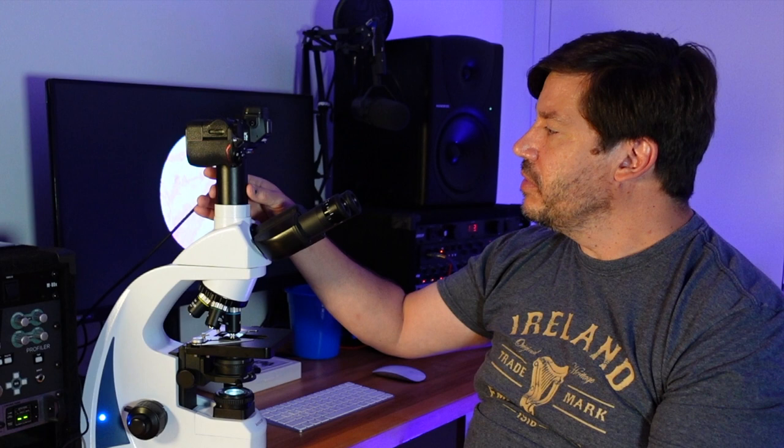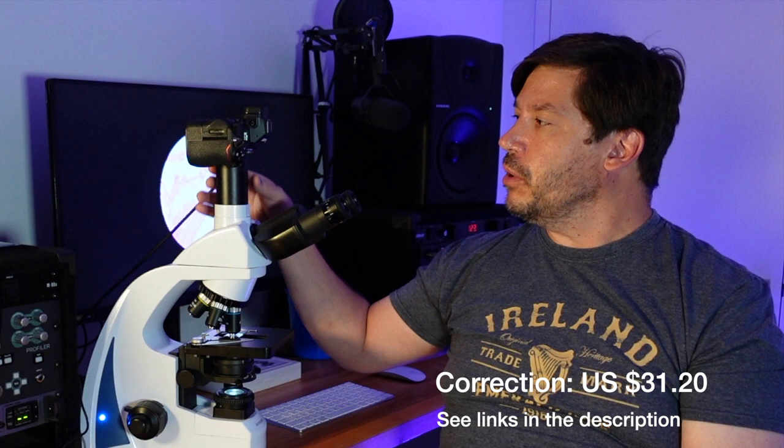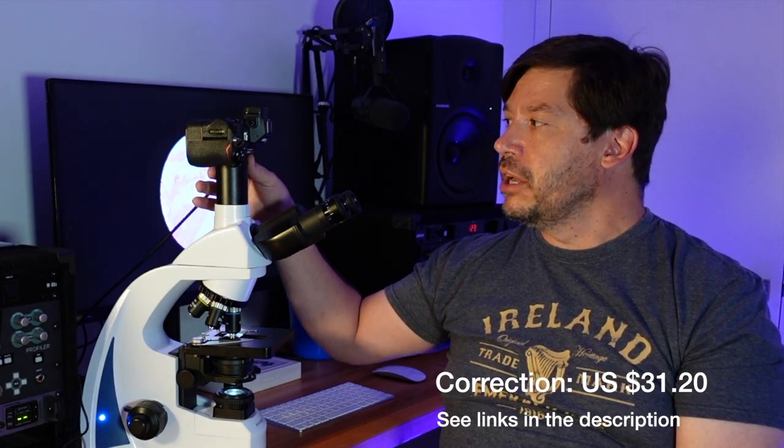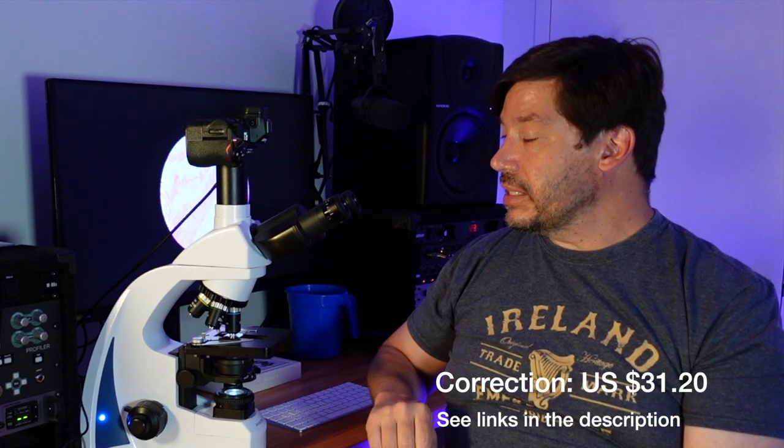So what does all this cost? For the photo tube, with all taxes applied, it got to my home at $182 — that's pretty expensive. The C mount that goes onto the camera itself is less than $30, so still it's pretty pricey. We're at about $210–$211 for this system that will allow you to get images from this Amscope microscope onto a Nikon mirrorless camera.